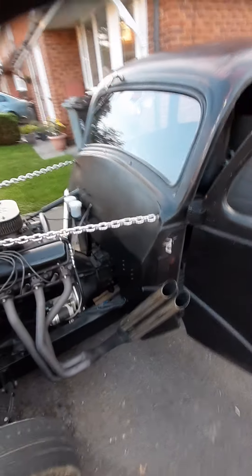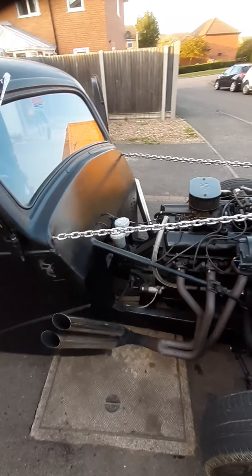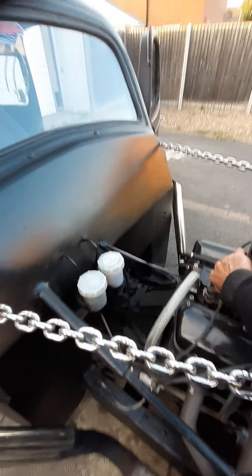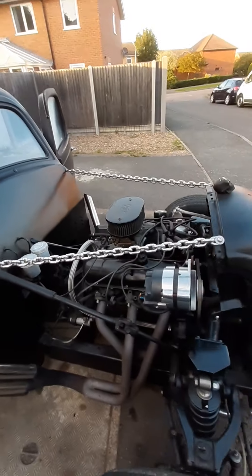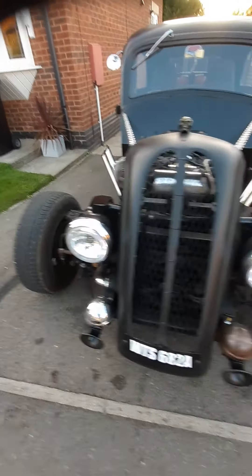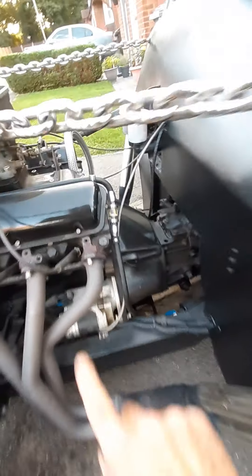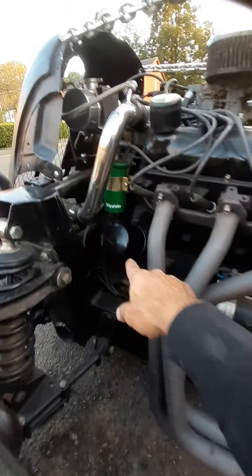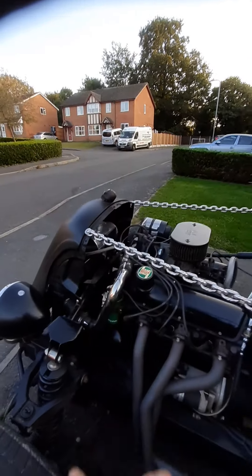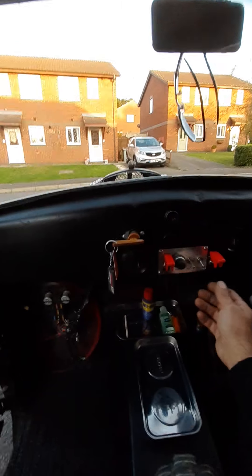What else is there to tell you? As you can hear it ticking over, absolutely beautiful. We've got nice halo headlights, fuel filter and system running through down to the electric fuel pump down there. We have a new sump - last year: oil filter change, new coil, points condenser, rebuilt alternator. This is all in the last 12 months actually, but there's quite a lot now, I went through quite a few things.